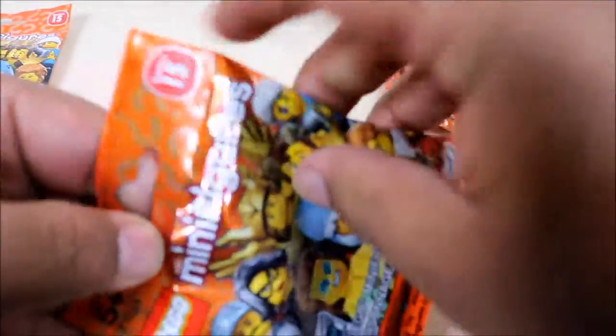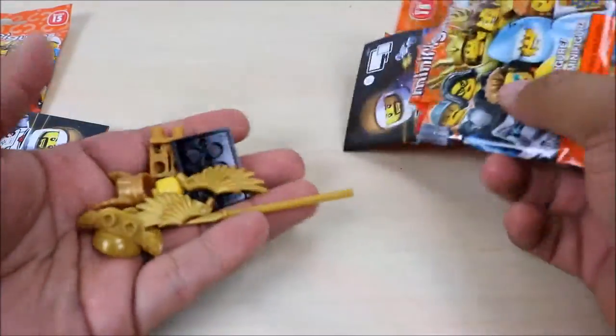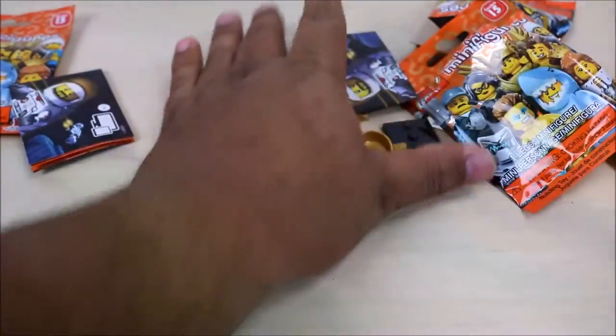Bag number three. And we got — uh-oh. Oh man, my first double. I got another one of these golden hawk dudes. I'm going to set that one to the side, and let's open up our last bag.